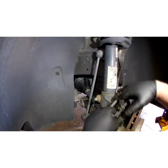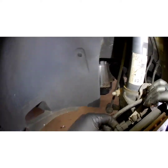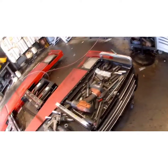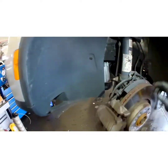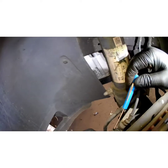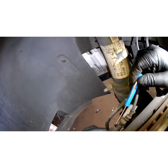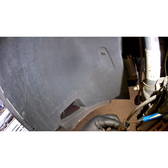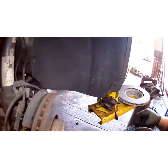Now we've got a wear sensor on here that we're going to have to unplug. Volkswagen has a stupid little plug design on there. What I do is take a little flathead screwdriver and pull up on that tab right there — just like this. There you go.